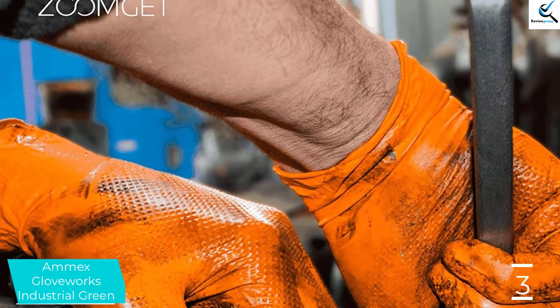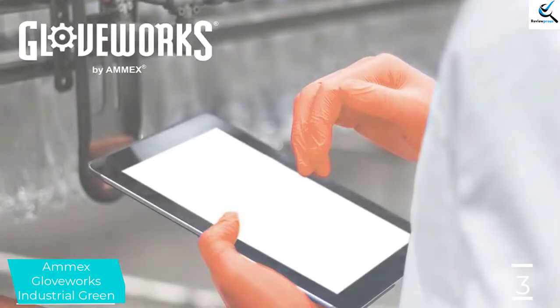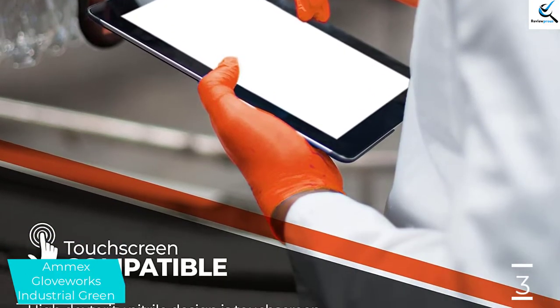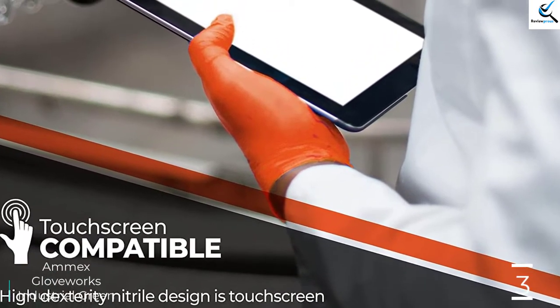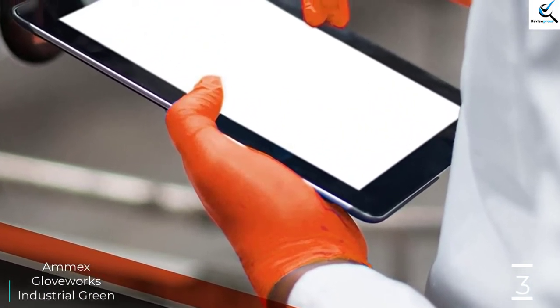Given the extra thickness of the gloves, they offer a relatively decent amount of temperature resistance. That, combined with their grippy exterior, makes them great for dishwashing or automotive work. These gloves are quite thick, and if you are performing delicate tasks that require serious dexterity and tactile sensation, they might give you some trouble.